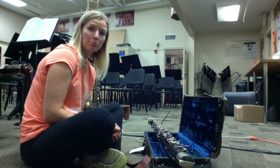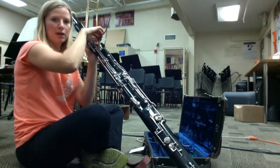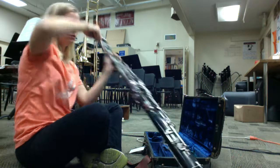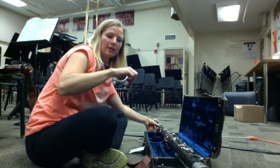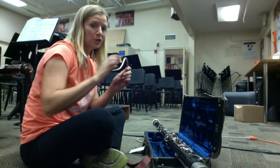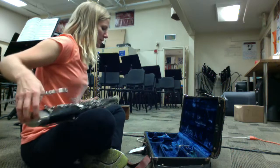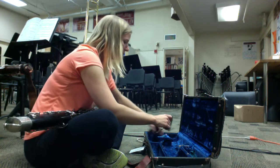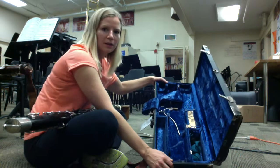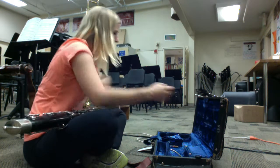The next delicate thing is your bocal. Grab the bocal by that curve and gently take it out. Remember not to pull it — if you pull it by the end, this can actually crack up here, and these are like hundreds of dollars. Safely store the bocal in your case. It goes underneath everything, and there are little pins to hold it in place.